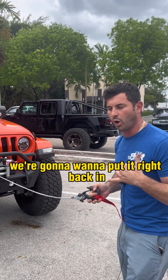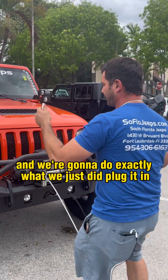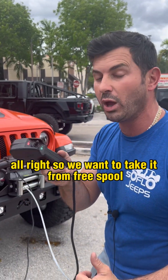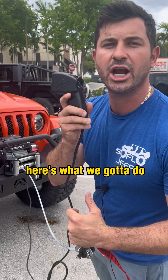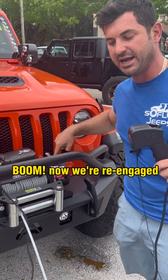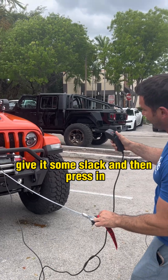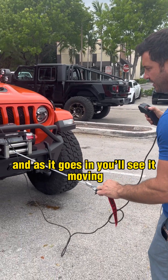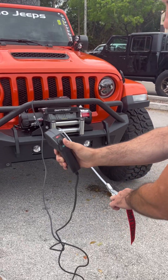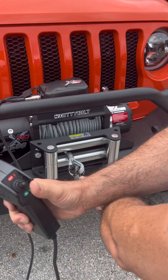Once it's all the way out, we're going to want to put it right back in. Plug it back in. To take it from free spool and make it electronically retract, we've got to re-engage it — turn the clutch back to re-engage. Now we're re-engaged. Grab your winch, give it some slack, then press 'in' and as it goes in you'll see it moving. Make sure your cord is on the other side so it doesn't get tangled up.